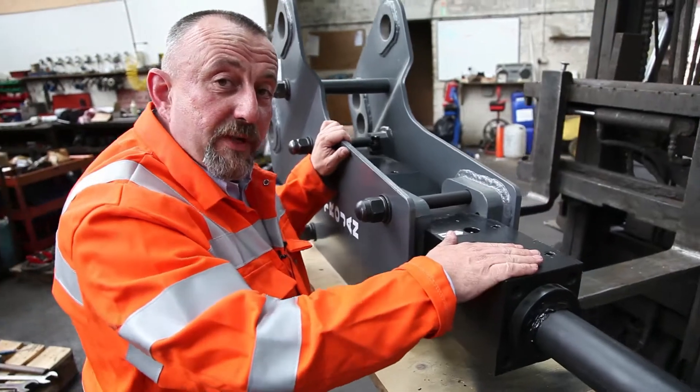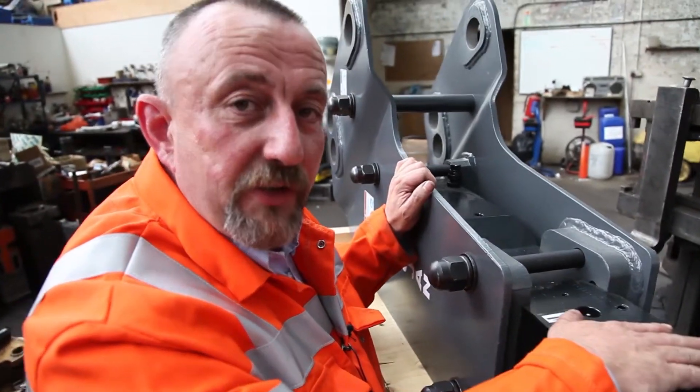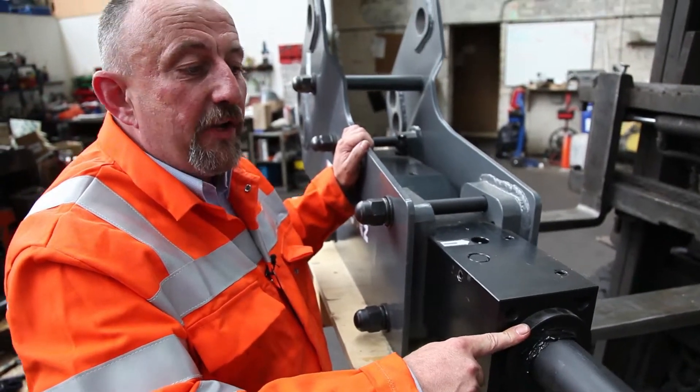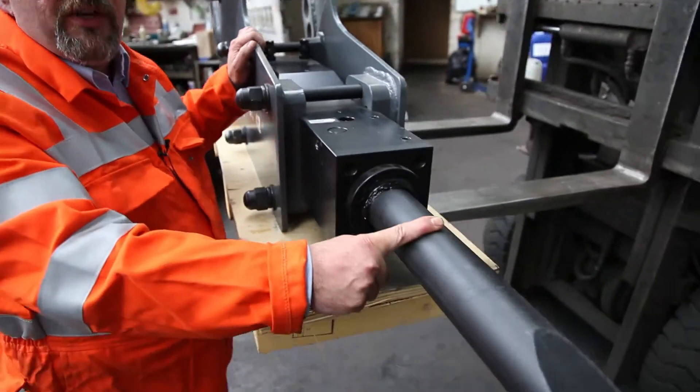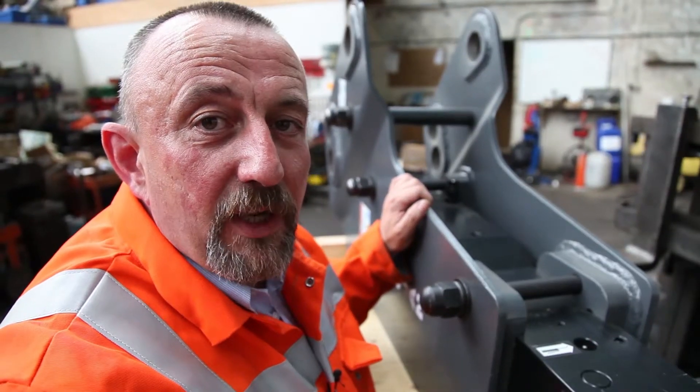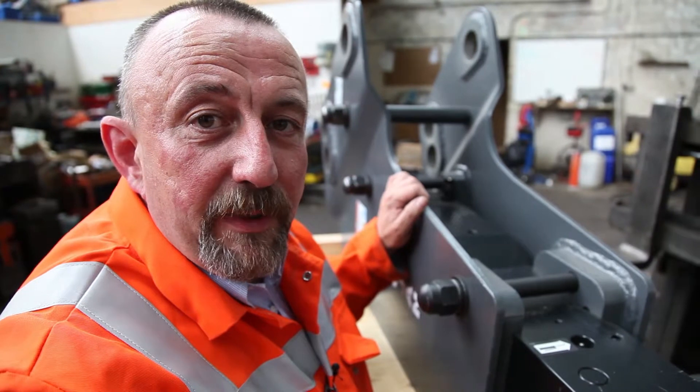Next thing, the chuck housing — we make sure there are no cracks, no breakages, and we replace all the wear bushes as a matter of course. And the bonus: we're sticking in a new chisel just for you. So remember, you want a refurbished hammer, a used hammer — you speak to me, Hammer Man.